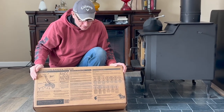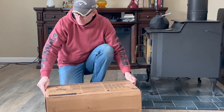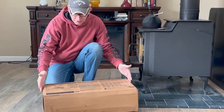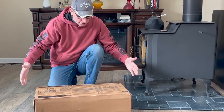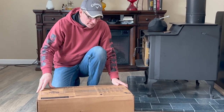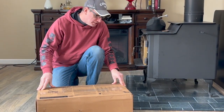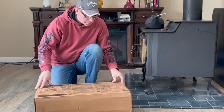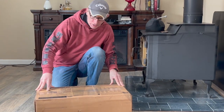So let's get to unboxing this and see what's in here. The first thing I'm noticing is I was a little surprised at the actual size of the box — I was expecting something a little bit larger. I'm assuming there's going to be some assembly involved, but we'll have to see how that goes.